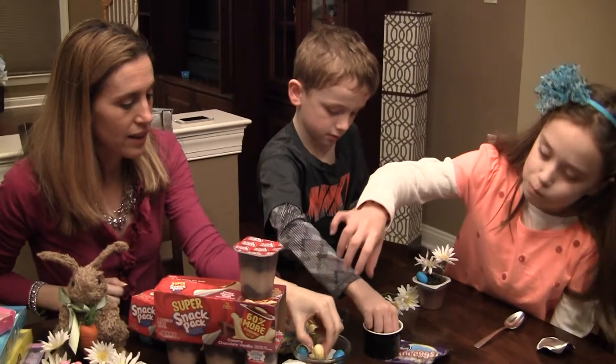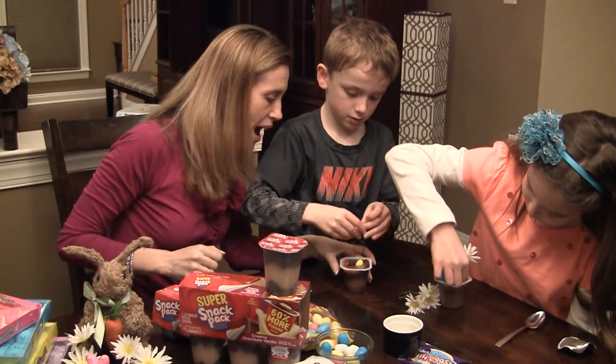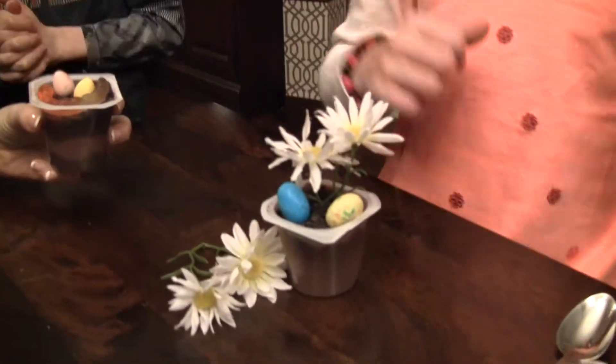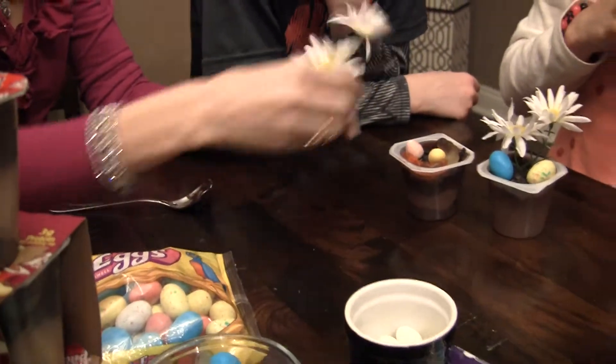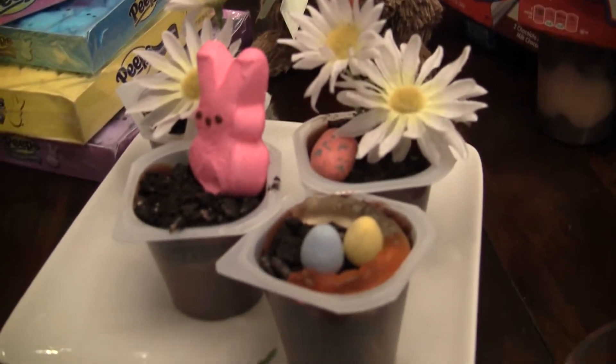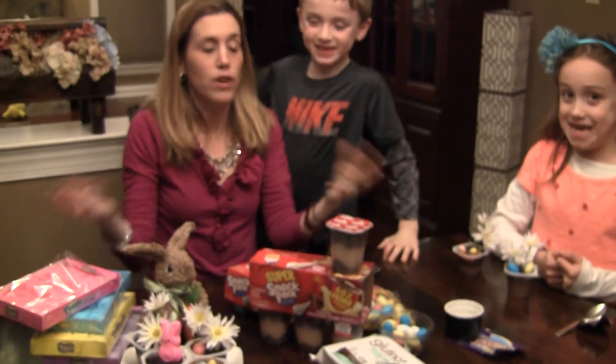Do you want to add an extra egg? And a little extra robin's egg here — that looks so cute. Kyle is going for the worm look, the earthworm. The Peeps look really cute in here. Do you want to add a flower? The Peeps look adorable too. You can add in a flower — obviously the flower is not edible, but this is so cute, so easy. It looks really great on a tray if you're serving Easter dinner for a dozen people, and it tastes great too.